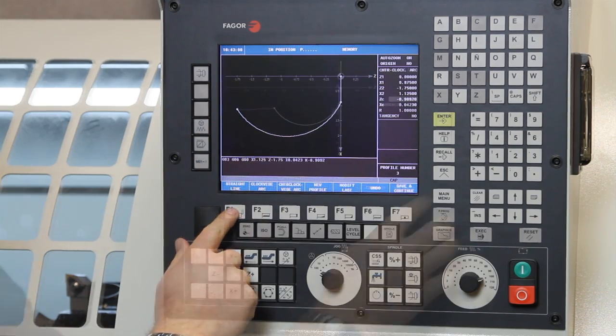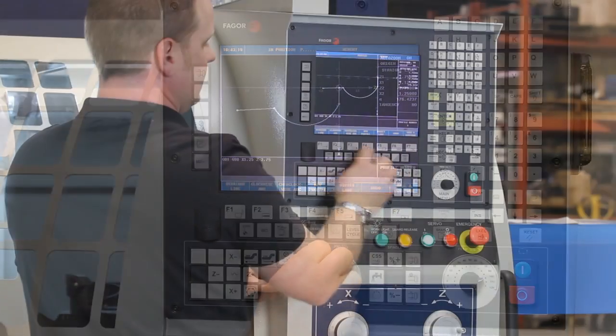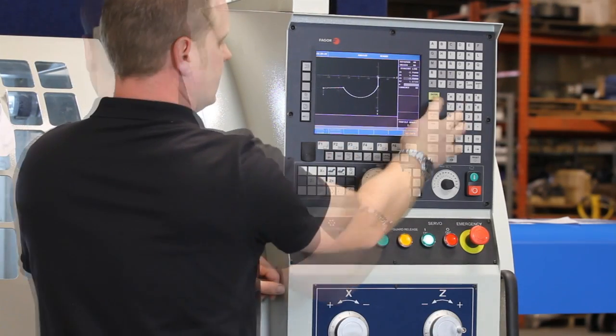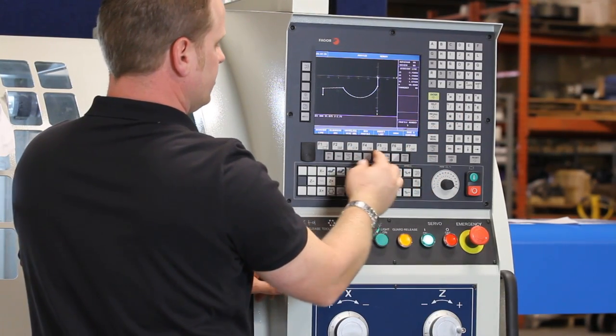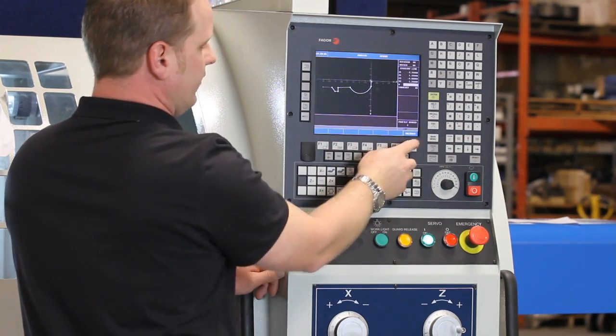Now we want to do another straight line. Validate — creates another G code. Create our straight line here. Do another straight line, enter, hit validate. Now we're going to do another straight line. Validate. Do another straight line. Okay, that's got our profile.